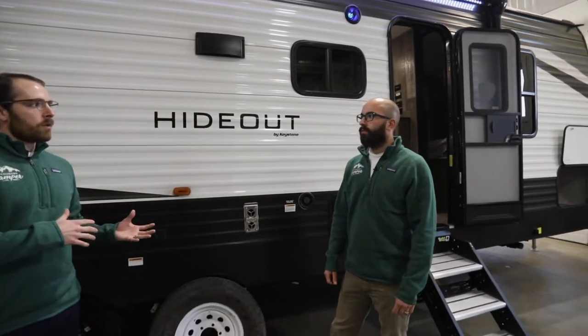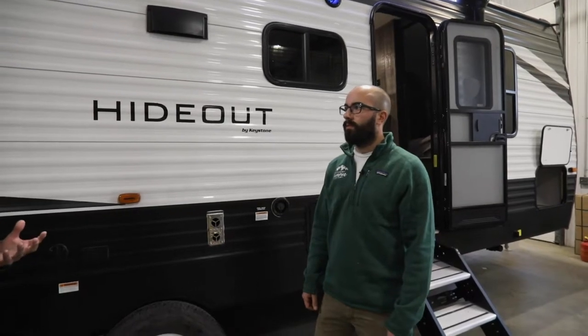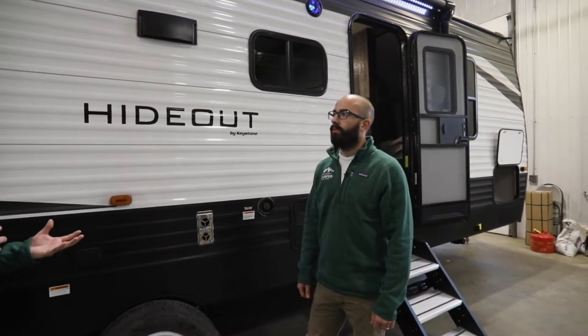So Ethan, today we're talking about tires — what's a good tire, what's a bad tire. We get that question a lot from our guests: is it time to replace my tires?